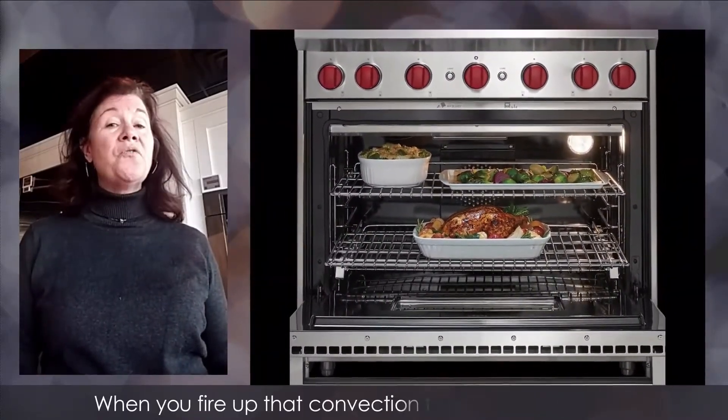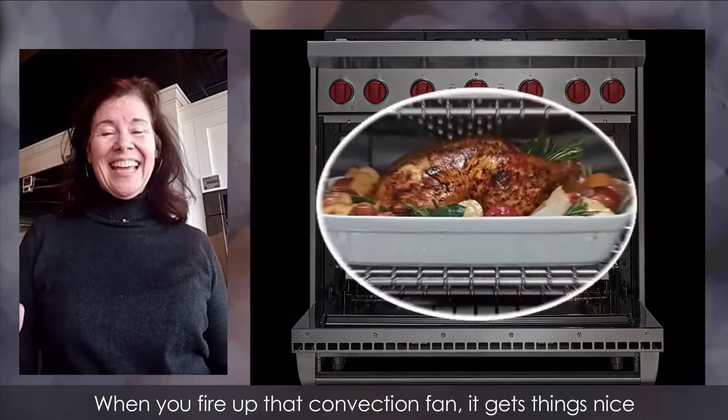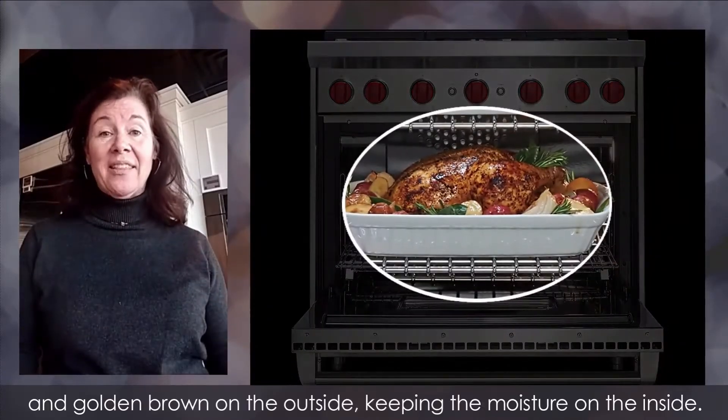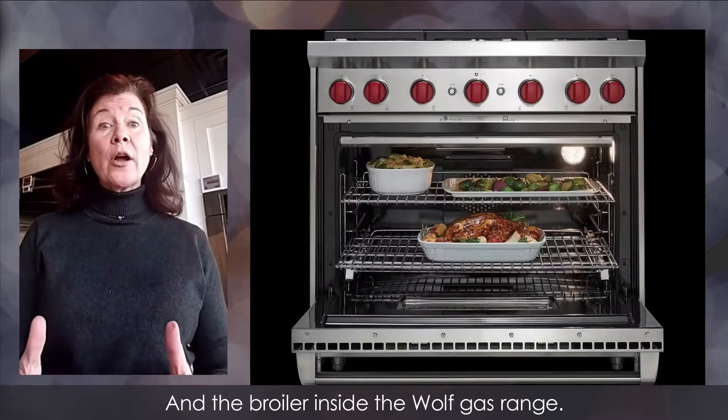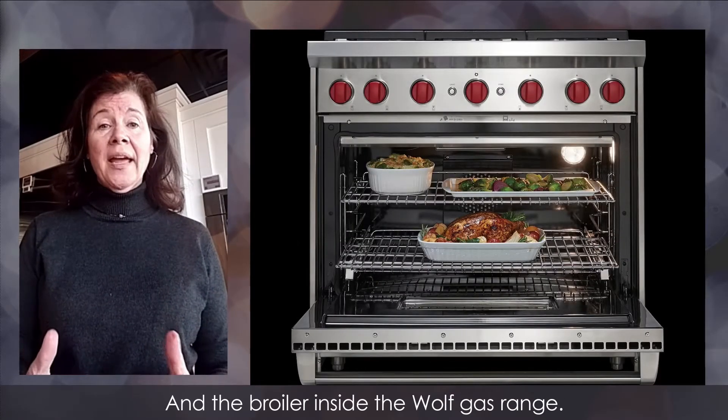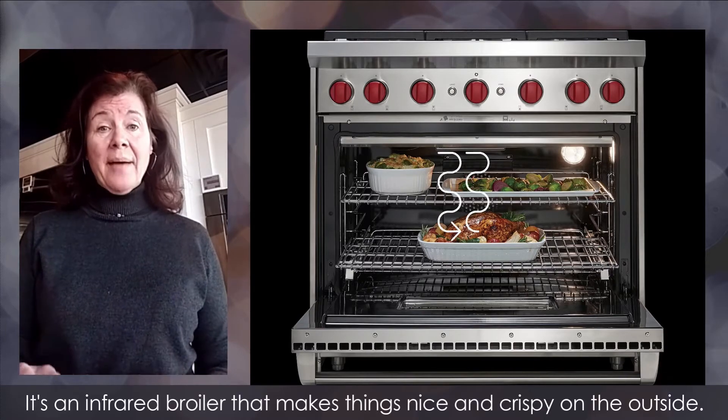With an all-gas range, it already seals in the moisture. When you fire up that convection fan, it gets things nice and golden brown on the outside while keeping the moisture on the inside.